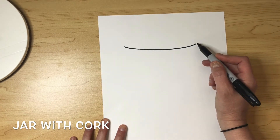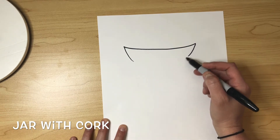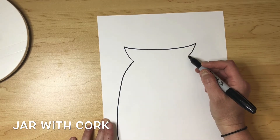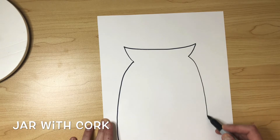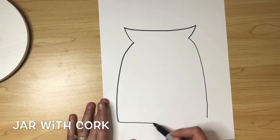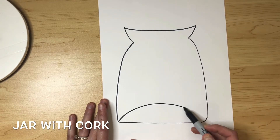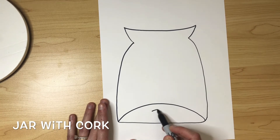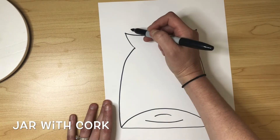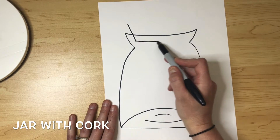We're going to start with a slight curved horizontal line, then bring down a little bit of a diagonal from each edge, and then curve outwards to get the body of the jar. We're going to close the bottom of the jar with a curved line, and then show the back of the jar to give the illusion that it has a bottom — more of a rainbow arch — and then some curved lines to represent the glass.